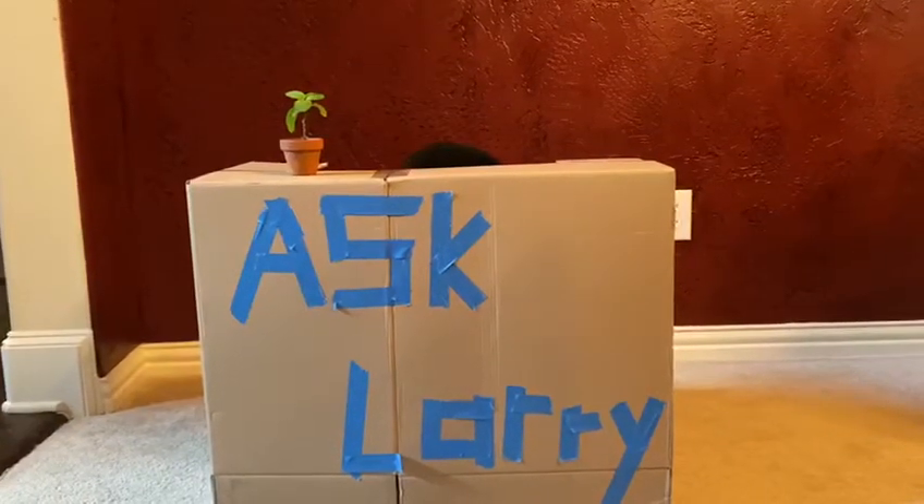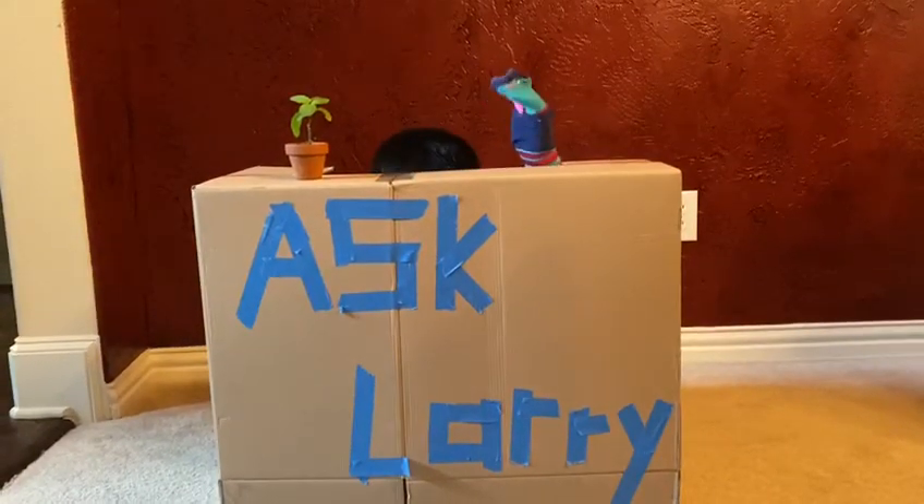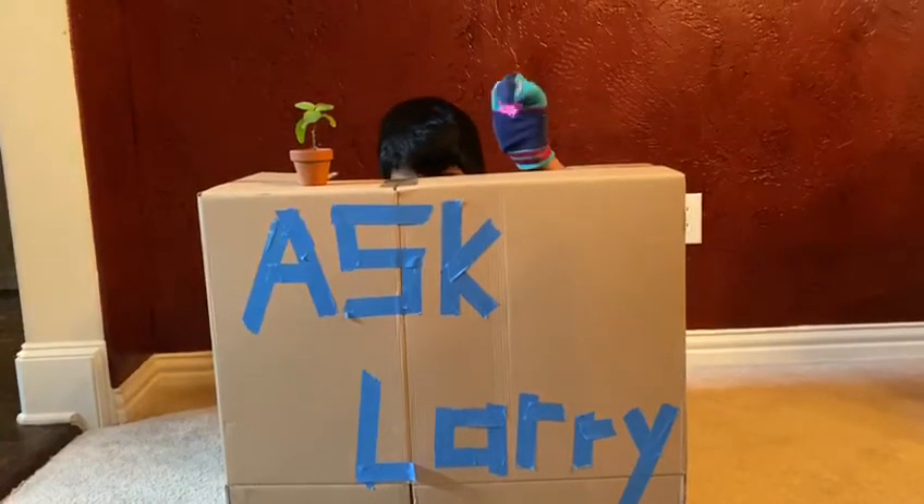Welcome to Ask Larry. Hey, Larry, where are you? I need to ask you a question.